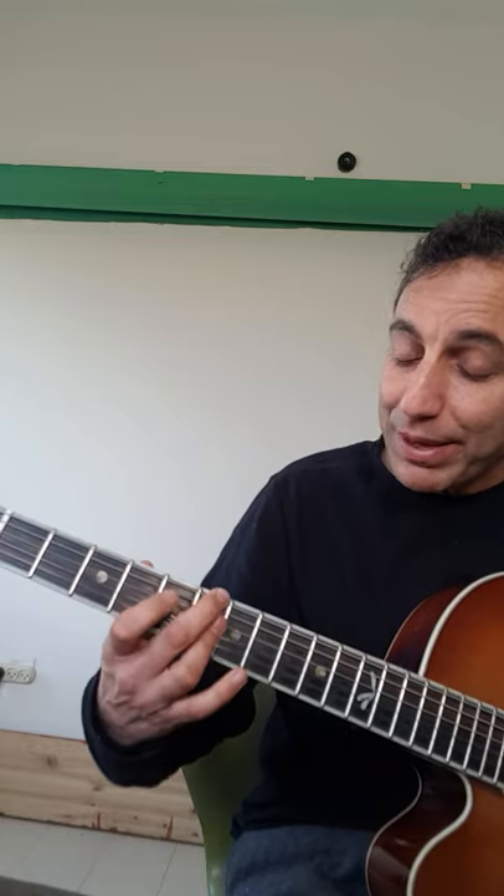This is a great substitute for a 2-5-1. So in F, instead of playing G minor, you play G minor 7 and A minor 7 — it's all fives across the strings. You can add the pinky here with the C, and then for C7 you play B♭ minor 7, still with the pinky on C.